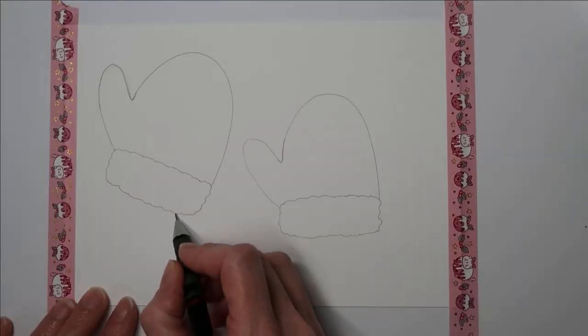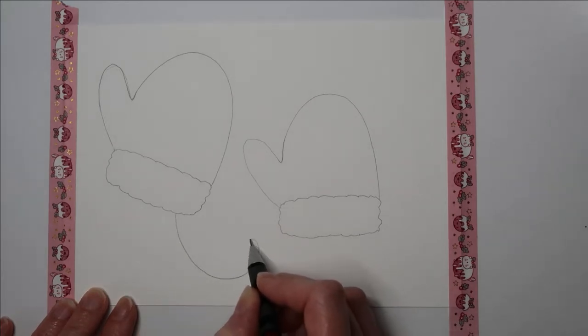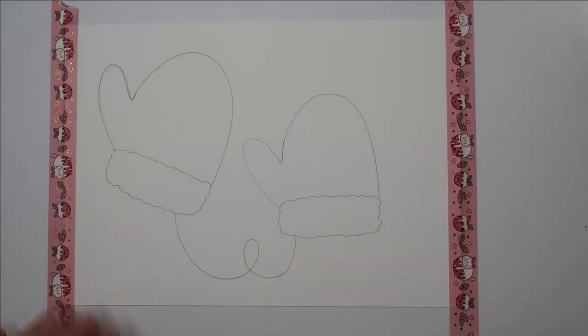What I'm going to do is join these two gloves together with some string as well, so I'm just going to curve my string around and drawing them like that.